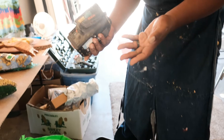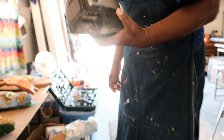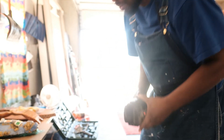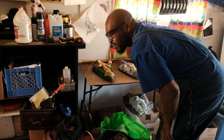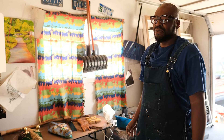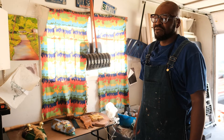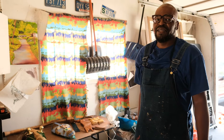Sometimes I even take the stuff apart that I find. If I know it has a lot of pieces within it, I'll just take it apart. It's always good to kind of try to position things before you attach anything — that works best for me, and that's the way my sculpture teacher worked, so I kind of followed his lead with that.